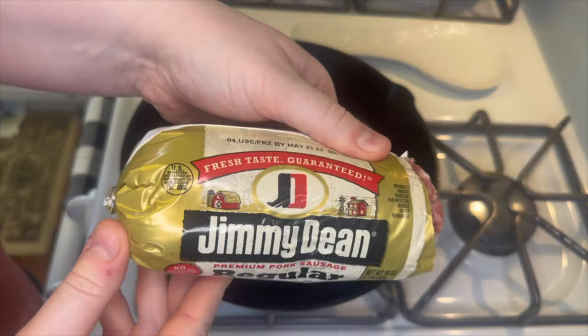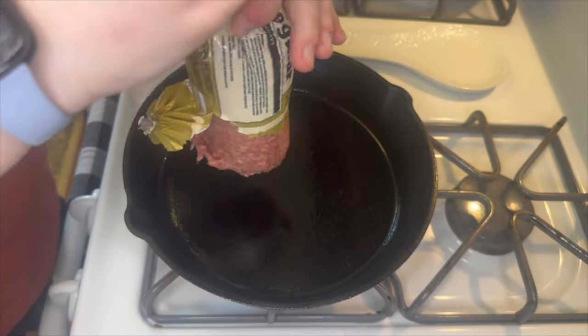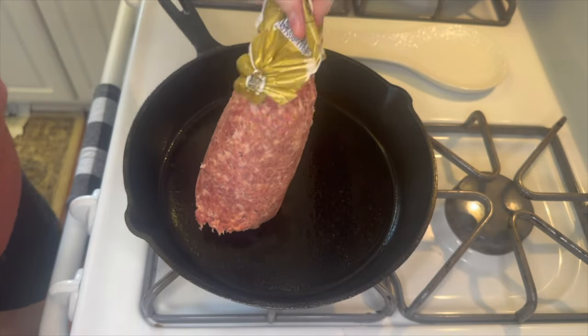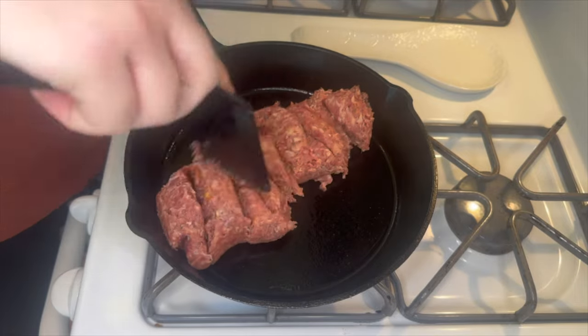I'm using one pound of Jimmy Dean regular breakfast sausage. I do like to cook this in a cast iron skillet — it's just my favorite way to do it. If you cook breakfast a lot then you know you dirty a lot of dishes.